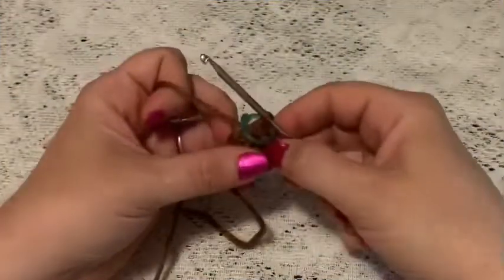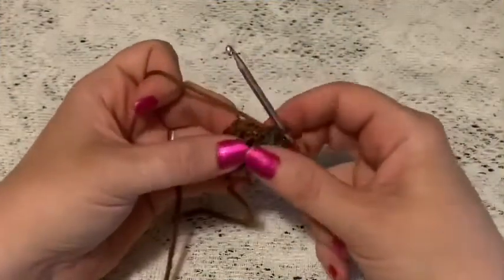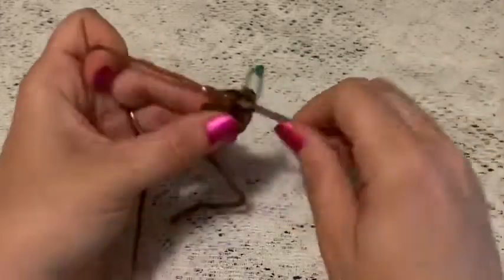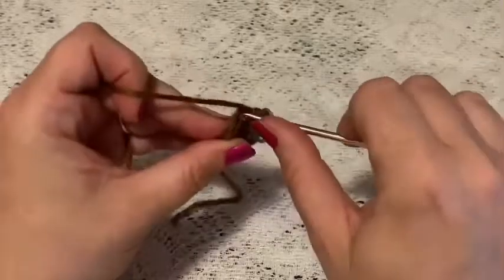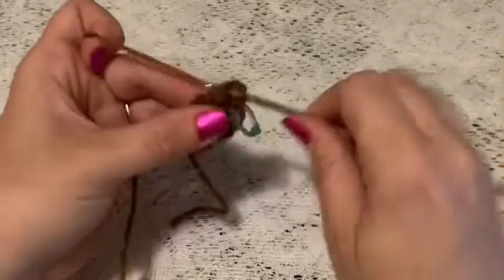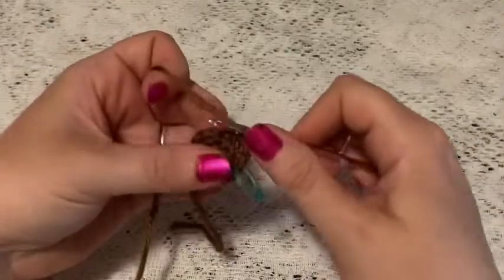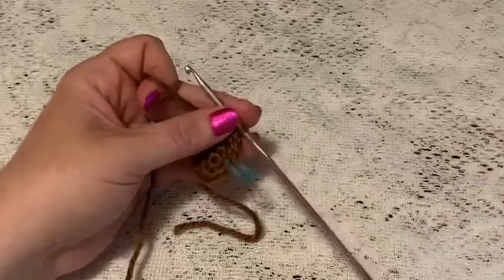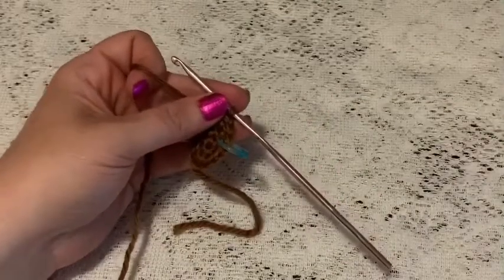For round three you'll be doing a repeating sequence of one single crochet followed by one increase. Continue to repeat one single crochet and one increase all the way around, and at the end of this round you should end up with 18 stitches.